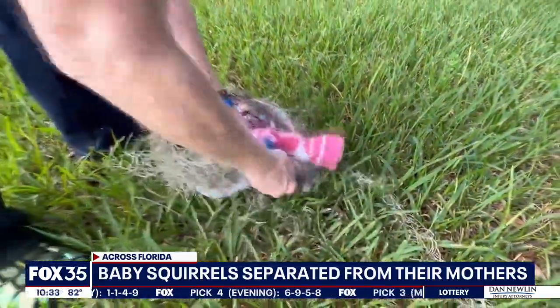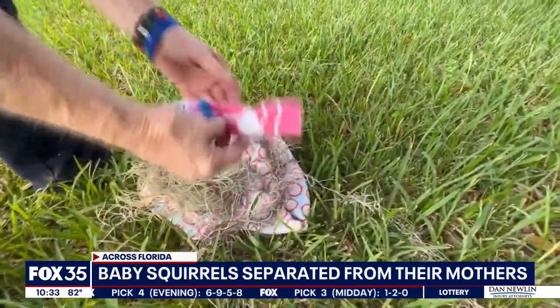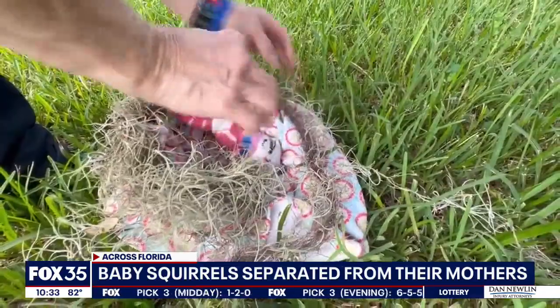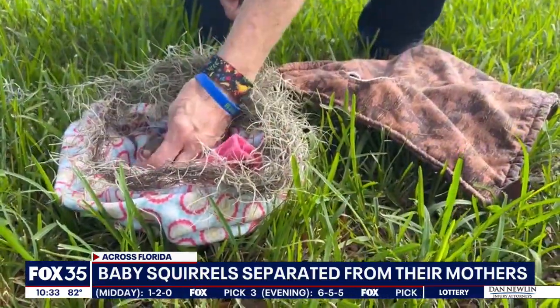Put them in a little towel, maybe with some moss around it. Take a sock, put uncooked rice in there, and put it in the microwave for about a minute. That'll stay warm for about 25 minutes.